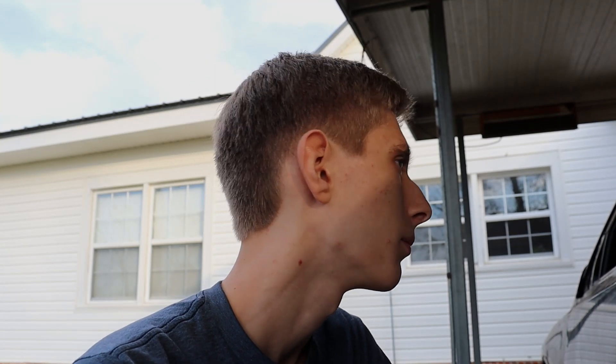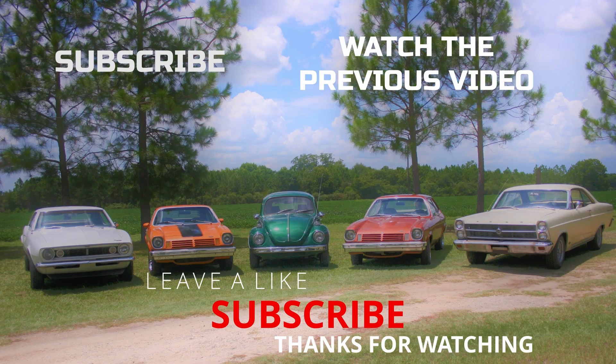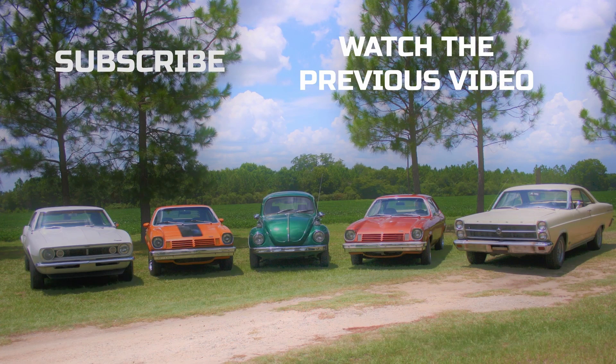It's slow progress, but that'll be it. Thank you guys so much for watching, and we'll see you next time.